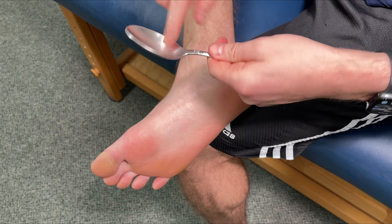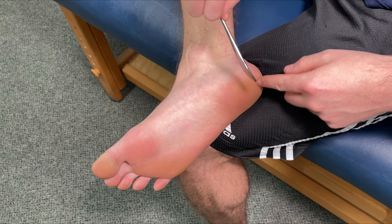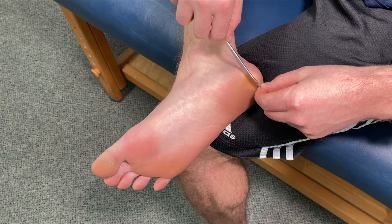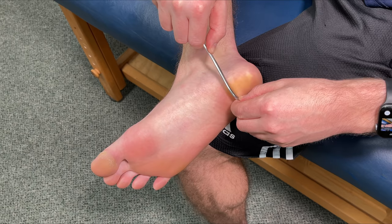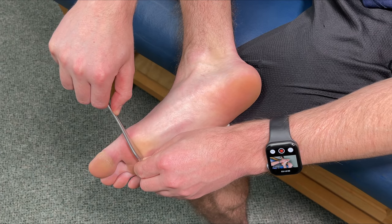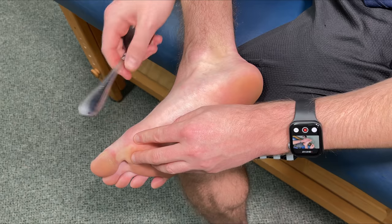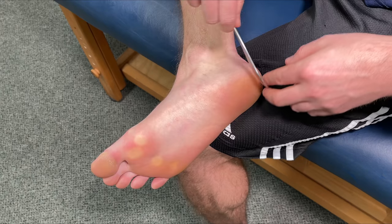This technique is very simple. You just take the spoon — you can use the top part, you can use the handle, whatever works best for you. I like to use the handle. You're just going to start at the heel right here. Apply very, very light pressure to begin with until you find your comfort level. We're going to take this and just scrape upwards towards the ball of the foot, towards the toes. Applying enough pressure to get a self-massage but not causing discomfort. Only go over soft tissue — no bony parts because that can cause irritation.